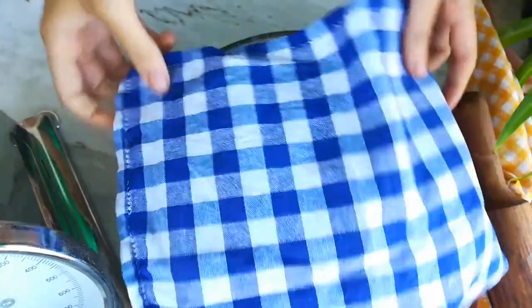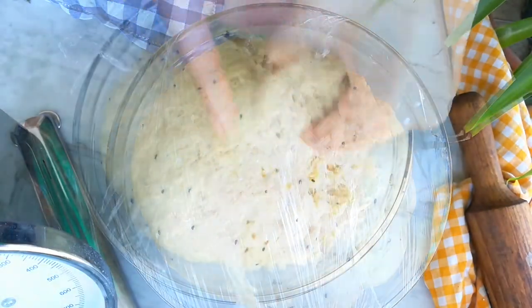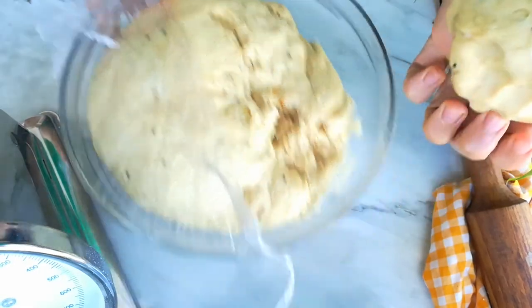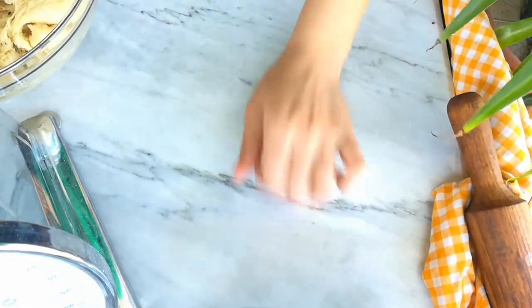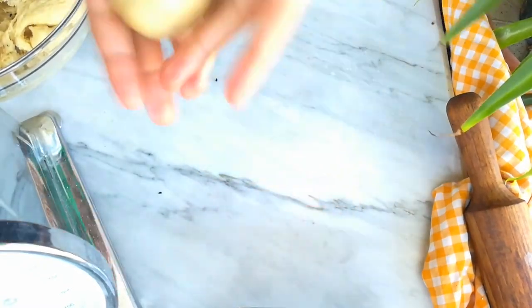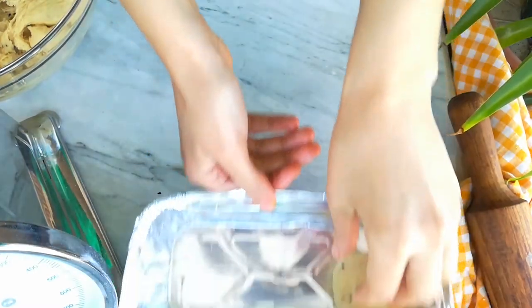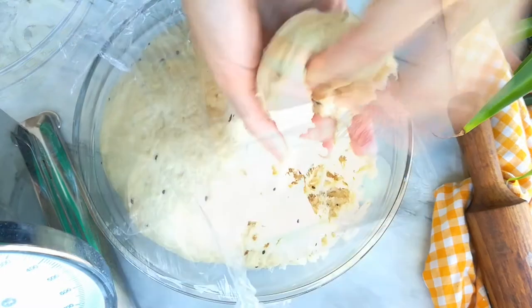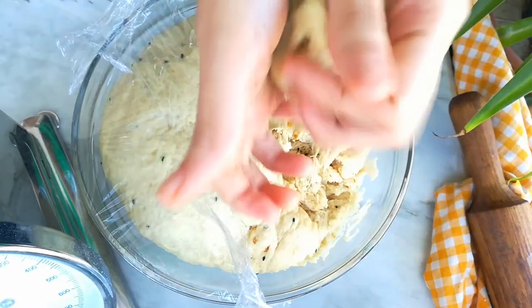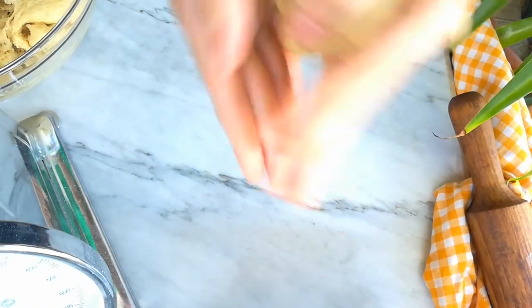Here we go — this is what my dough looks like after two hours. It's definitely doubled in size and it's super soft. Now let's divide the dough into small balls, then gently take each one and roll it with your hands, making sure it's sealed at the bottom. Place them in a pan that's already been brushed well with corn oil, then cover and let them proof again to expand.